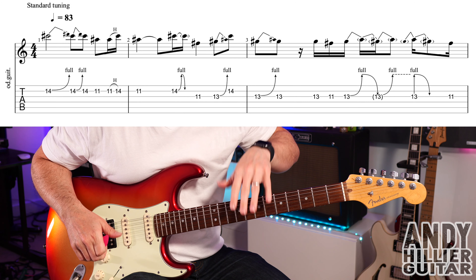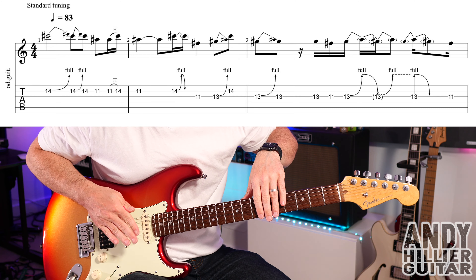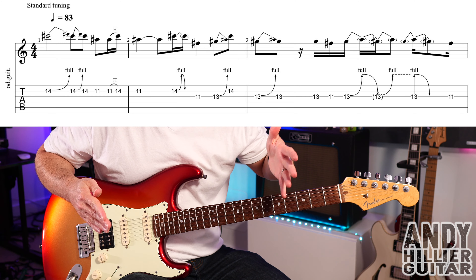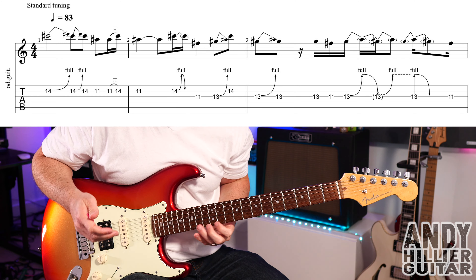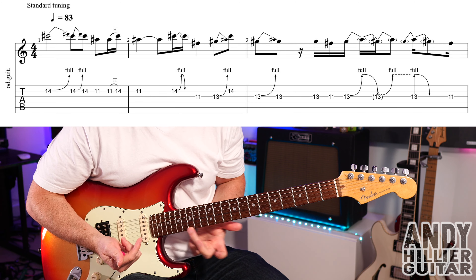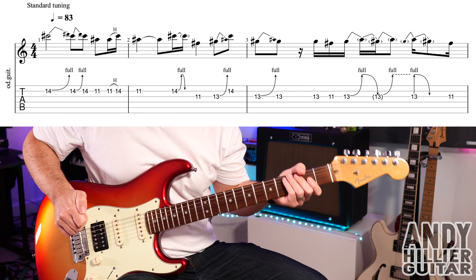My guitar is in standard tuning. Normally Jimi Hendrix tunes his guitar down to E flat, so all down a semi-tone. But I'm gonna teach you it in standard tuning. So if you want to tune your guitar down a semi-tone like Jimi, then just move everything up one fret — so that first note, instead of 14, it'll be 15. But I'm gonna play it all in standard tuning, so you can play it along to the track without detuning your guitar.